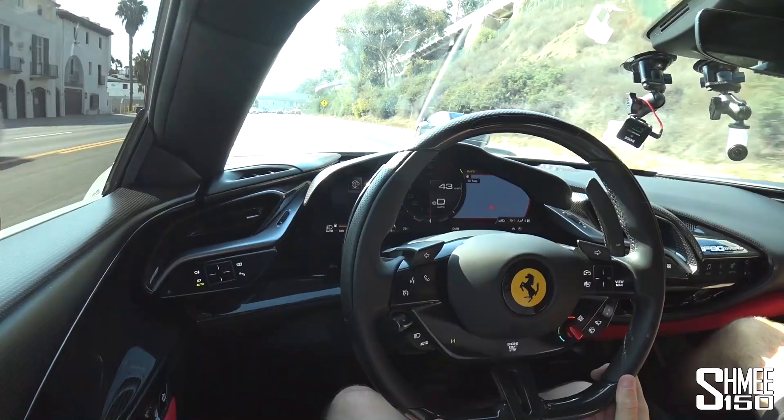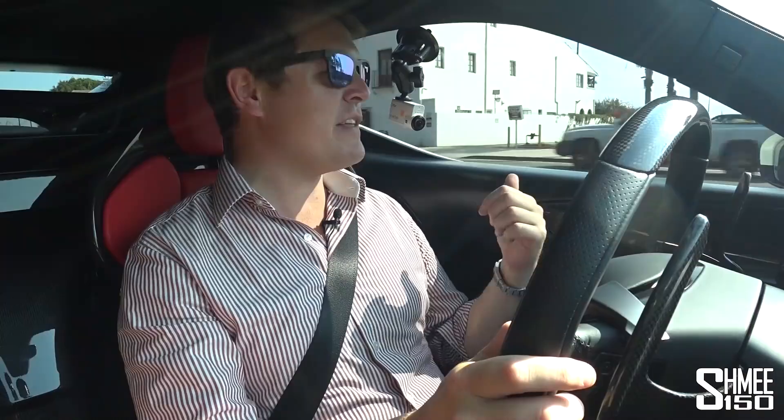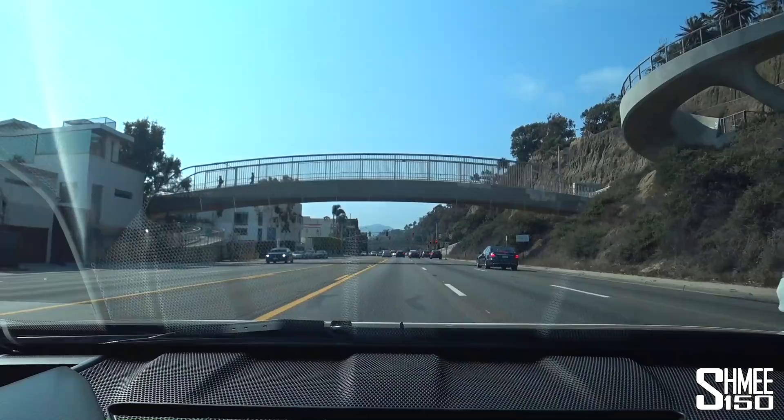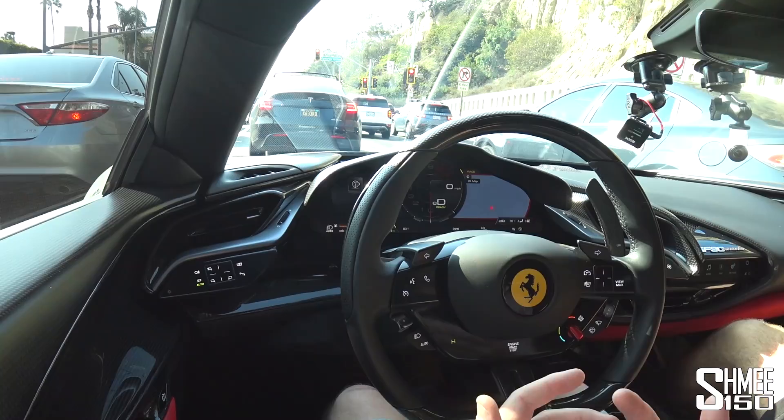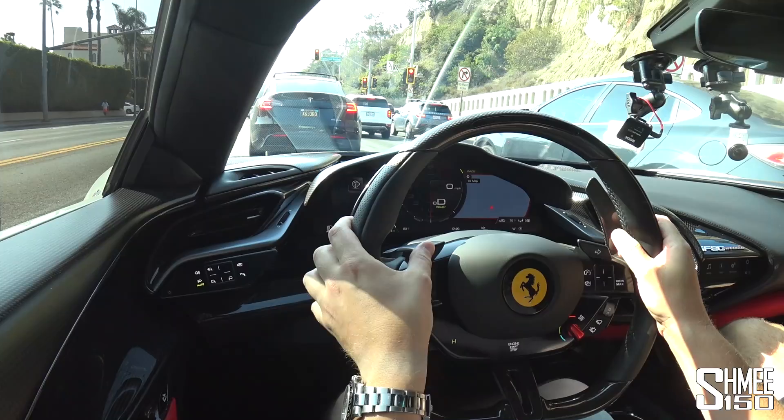On the move and first impressions — this car is brilliant. We're driving at the moment from Santa Monica around towards Malibu beside the Pacific coast, a stunning place to drive. Right now we're in e-drive, and it just cruises so gently. You do notice that the Assetto Fiorano suspension is significantly firmer than the regular car — you don't have that comfort to the ride — but the flip side is if you go to the racetrack it's going to be much more dynamic. The car just sounds good when you've got the engine running.